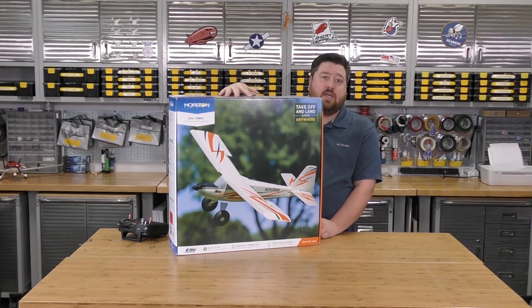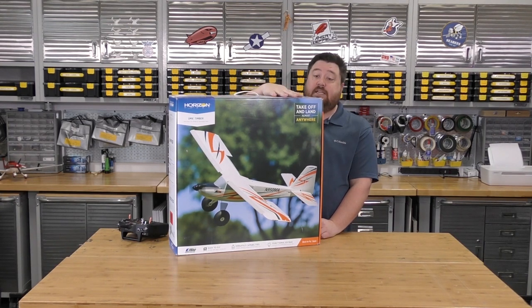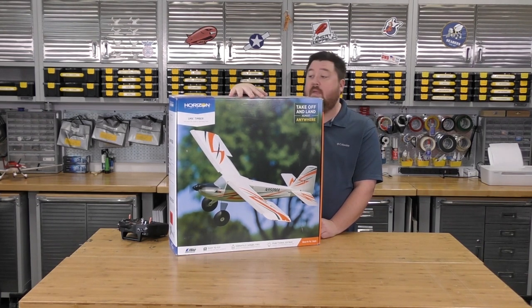At $129 average retail cost, we can get this off Horizon's website with free shipping. Most local hobby stores will sell it at about that same price point as well. But for $129, you get a plane that is absolutely rugged, easy to fly, and yet has ridiculous capabilities within its flight envelope.